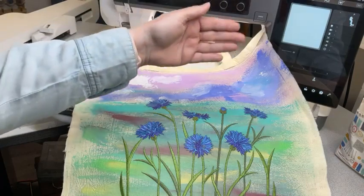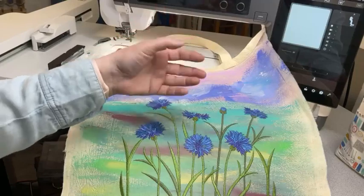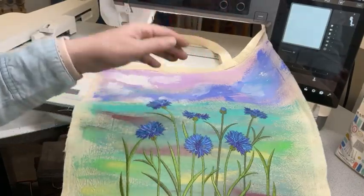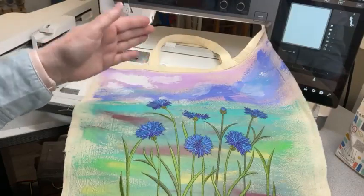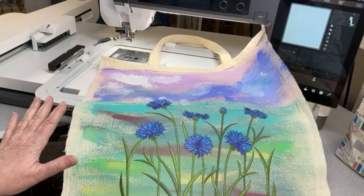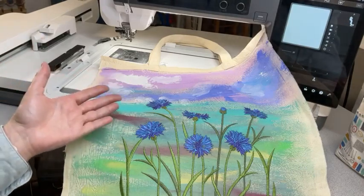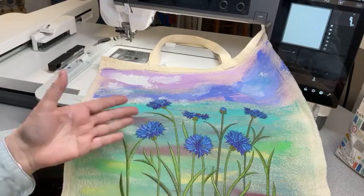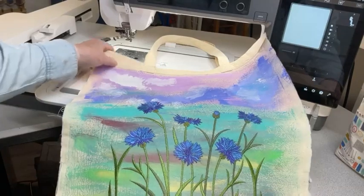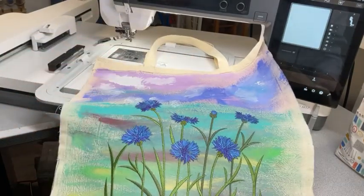When you look at them on the screen, it doesn't tell you exactly what it will look like — it's a graphic. But when I embroidered it, wow, this is different! Usually when I do a sample I do it on white or red fabric, but this time I said, let's paint the fabric.